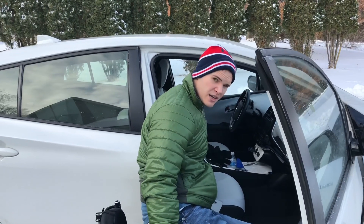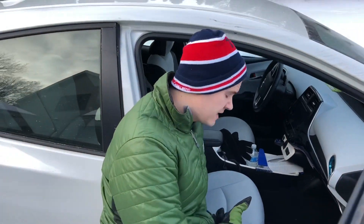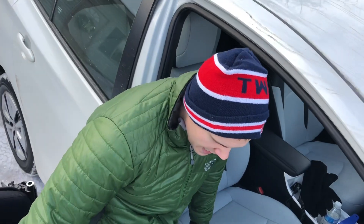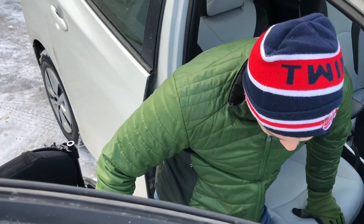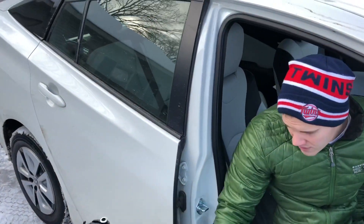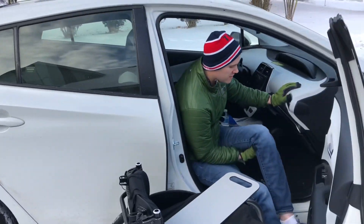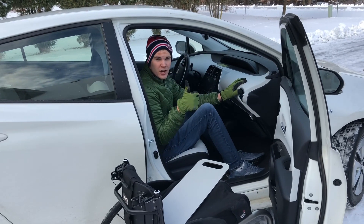You can see that the board is on my chair and it's on this seat. So now I'm going to slide myself in — and now I'm in. I'll get my legs in also, lift them up. Good to go.